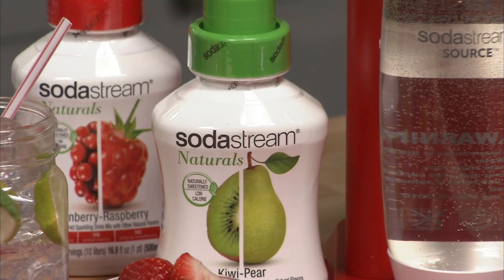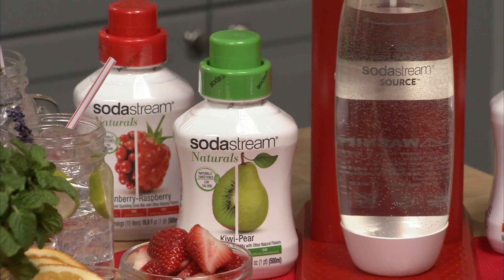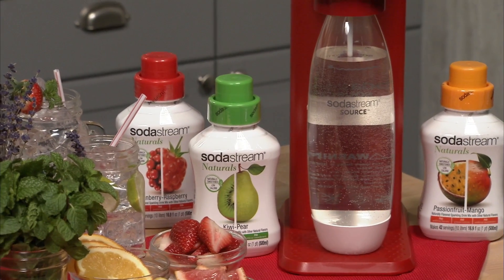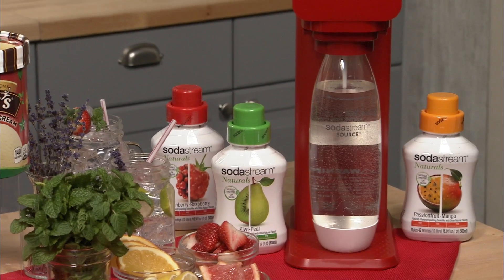You can lay everything out for them like cups, straws, garnishes, and then my favorite part is right here. This is the new SodaStream Play. It's a home carbonation system that's quick and easy. It eliminates all the mess and fuss of cans and bottles and it helps to keep your guests hydrated the healthy way. It's really water made exciting.